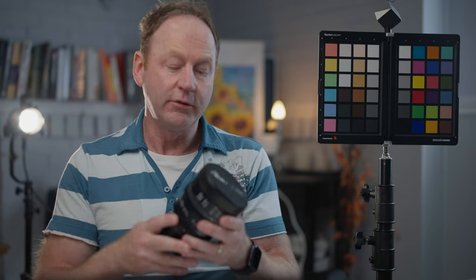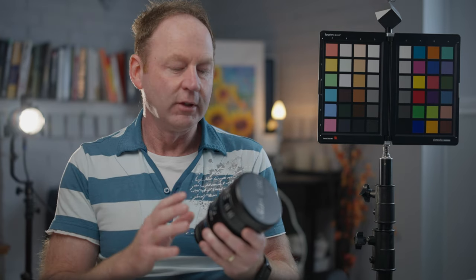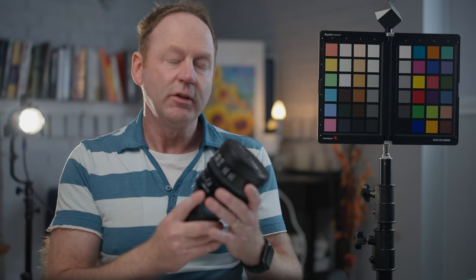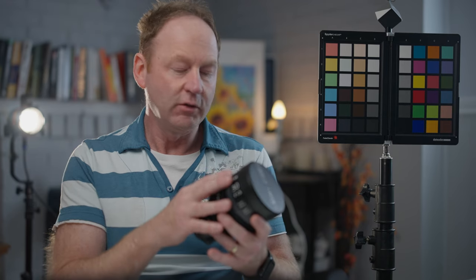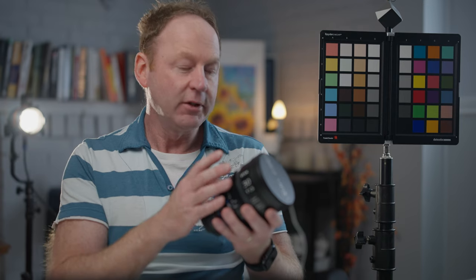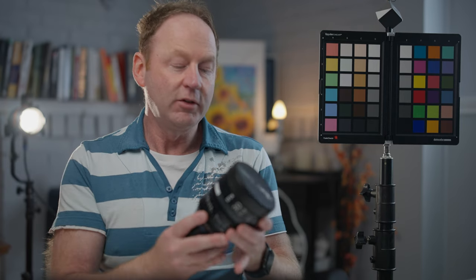Let's talk about why you might want to use a Cine lens versus a photography lens. You might not necessarily get a better image from a Cine lens — they might be very comparable to a similar photography lens. You might not see a huge difference between a Cine lens and a photography lens. The big difference is just having these gears for focus control, aperture control, and the build quality. This is metal, it's very solid.